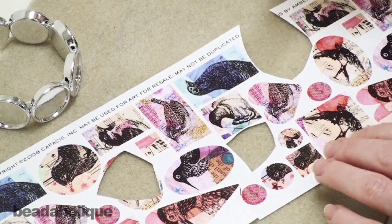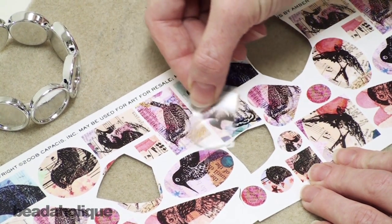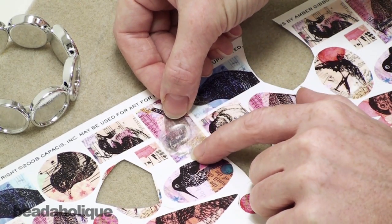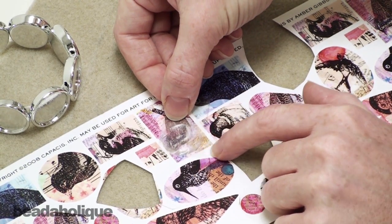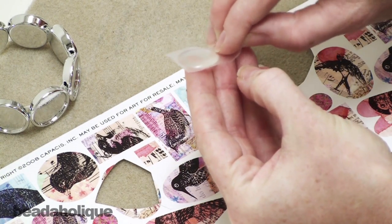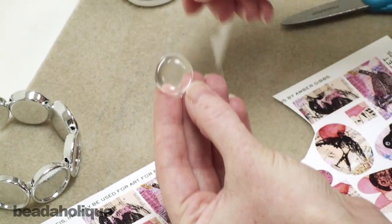What I like to do to help me choose where I'm going to place my image is take my sticker and just run it over the top until I find an orientation which looks really nice. Once I've found that, I want to take the top protective layer off my sticker. Hopefully you can see it a little bit better now.